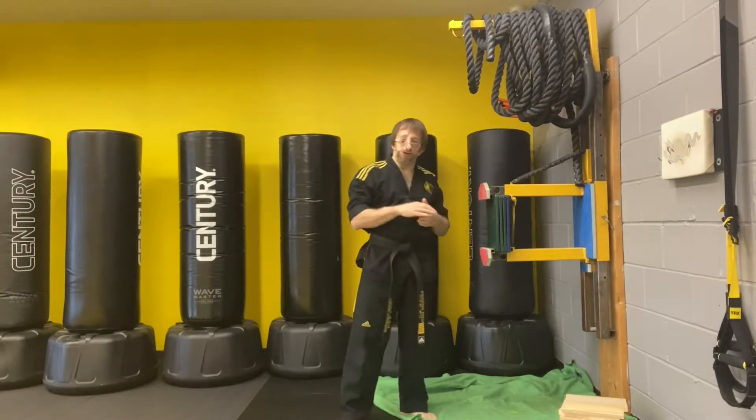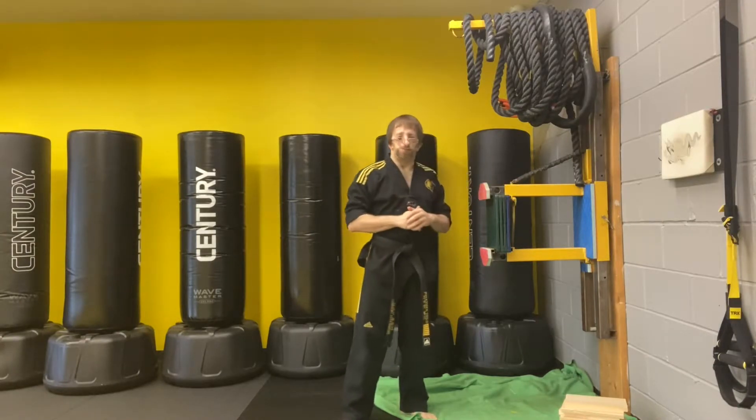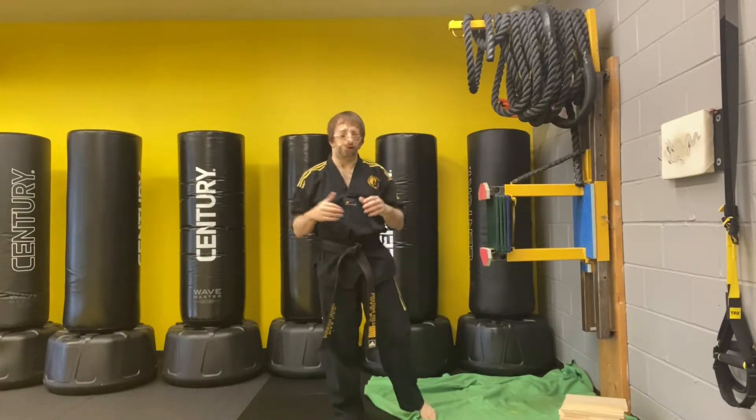These green ones are supposed to be roughly equivalent to one pine board, and the blue and orange will be about one and a quarter. You can get them on Amazon and at any martial arts supplier.